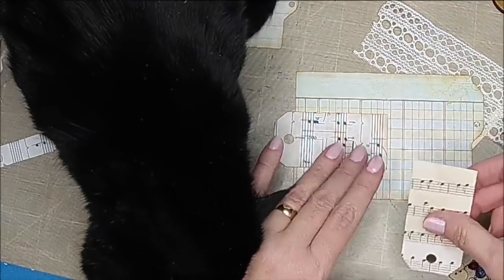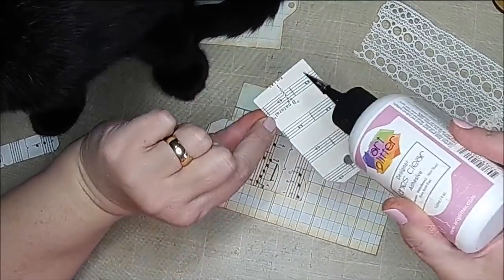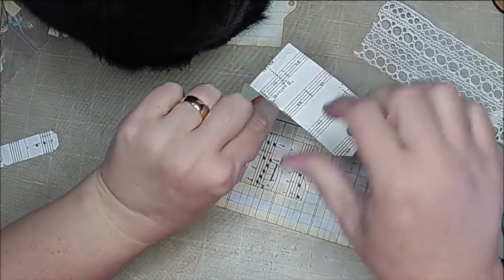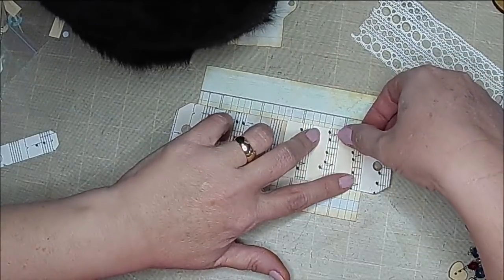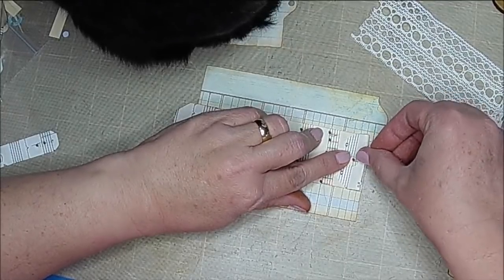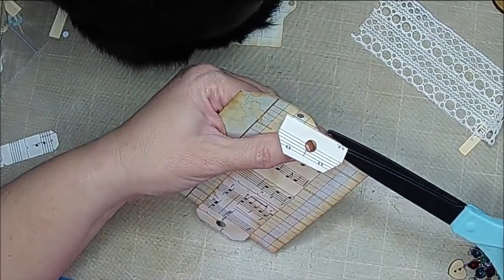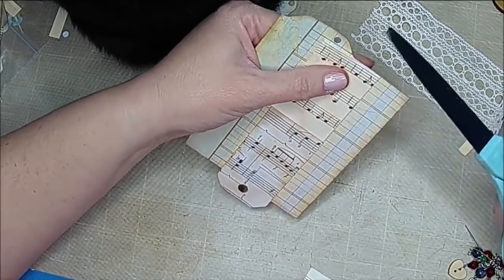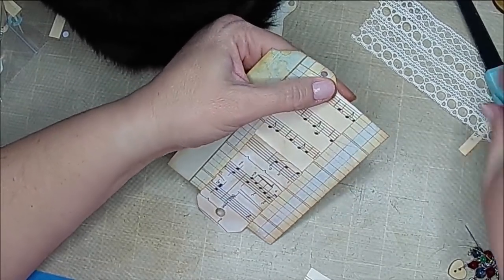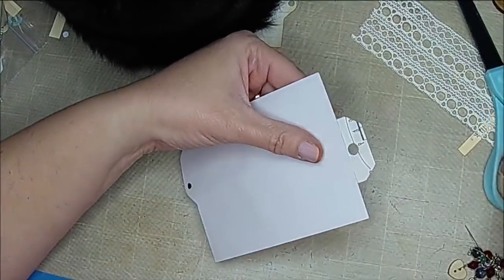We rescued these guys — they were outside in a bad thunderstorm. I was actually making videos and heard them crying. Now I'm just cutting it; I don't want to cover up my hole. You could certainly cover it and punch it again if you wanted to — I just kind of want it focused right there in the center.